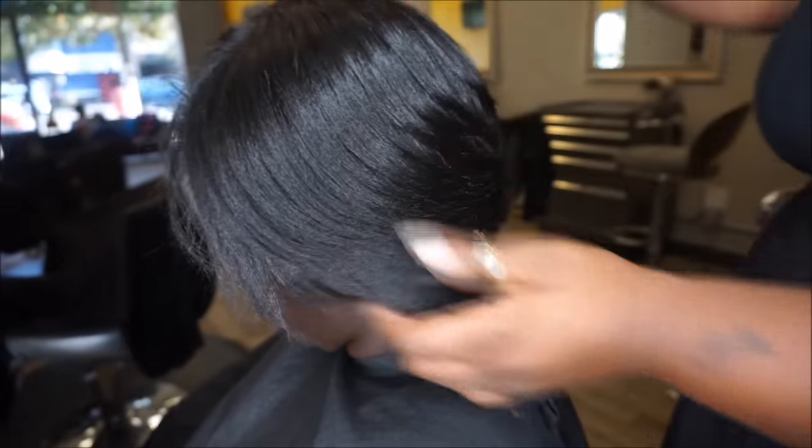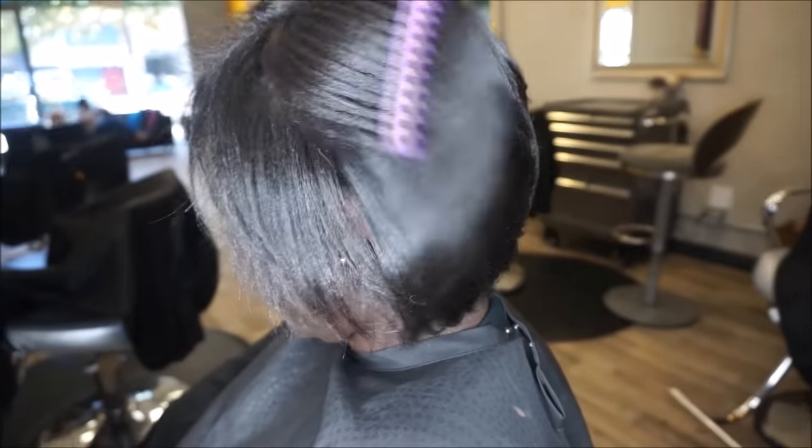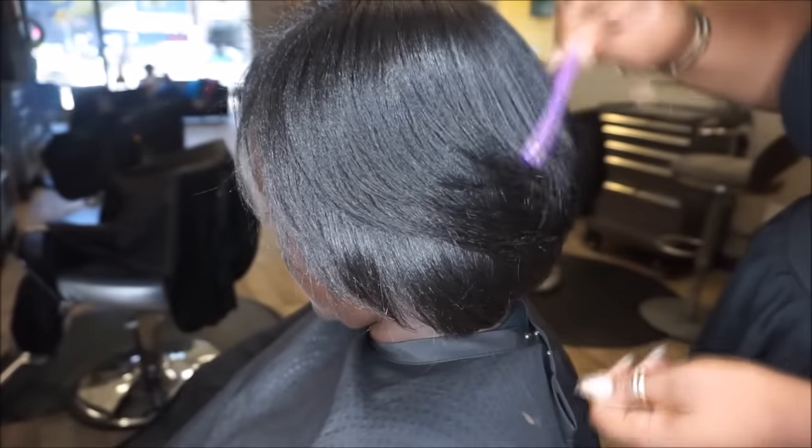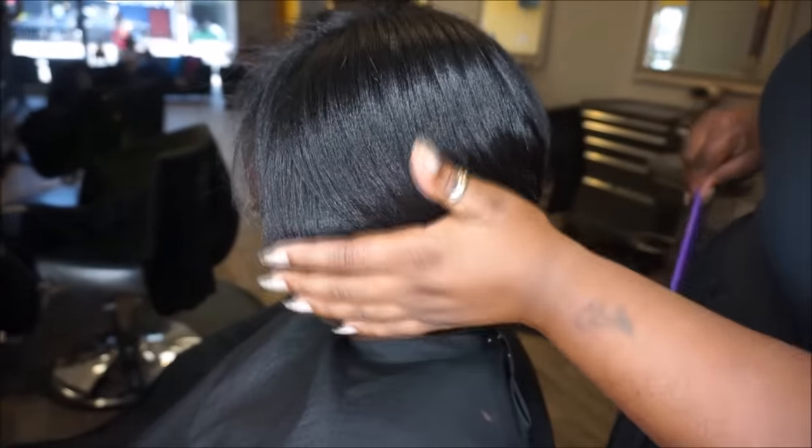Now you're just going to comb her hair down with a wide tooth comb and style it however you want, or however your client wants. Then you're going to take a soft brush and just brush the edges down flat, and you're done.